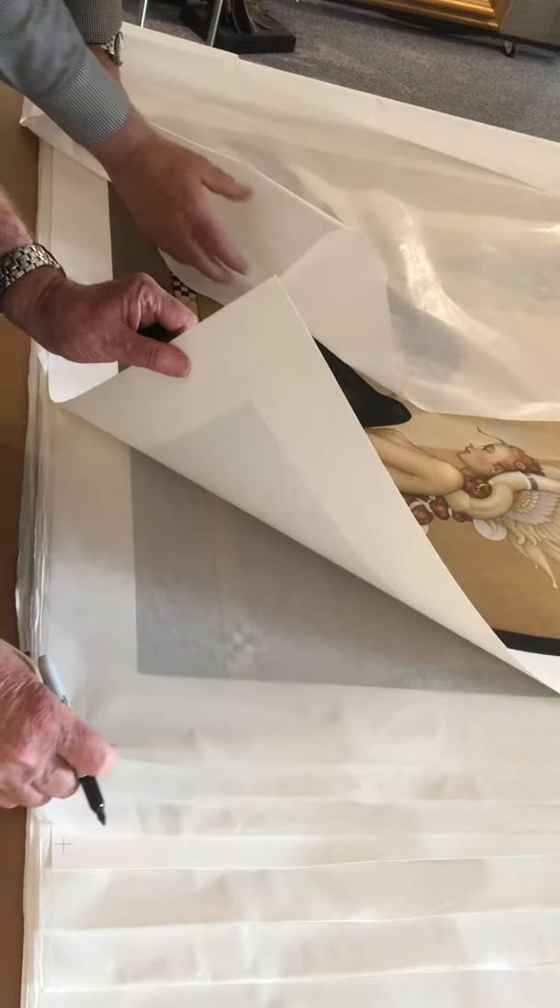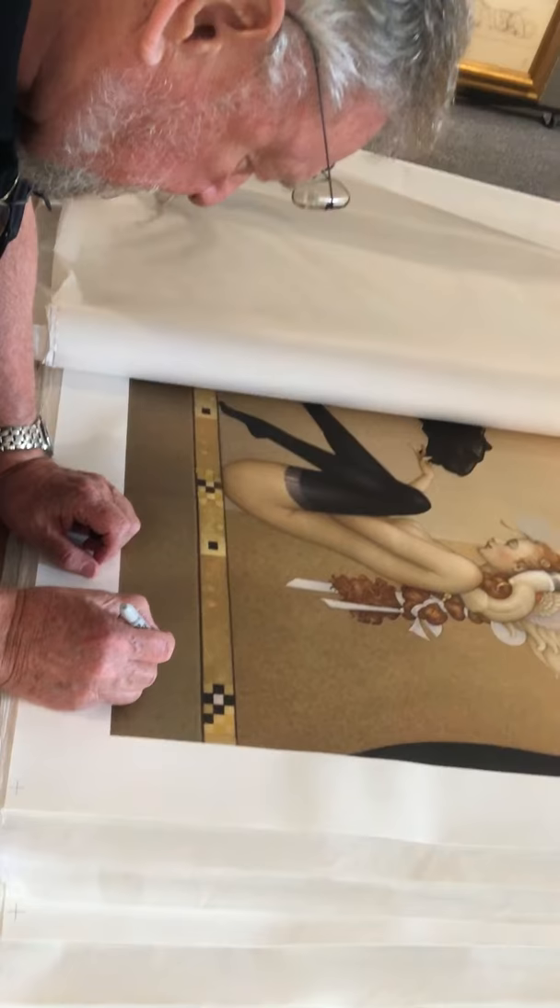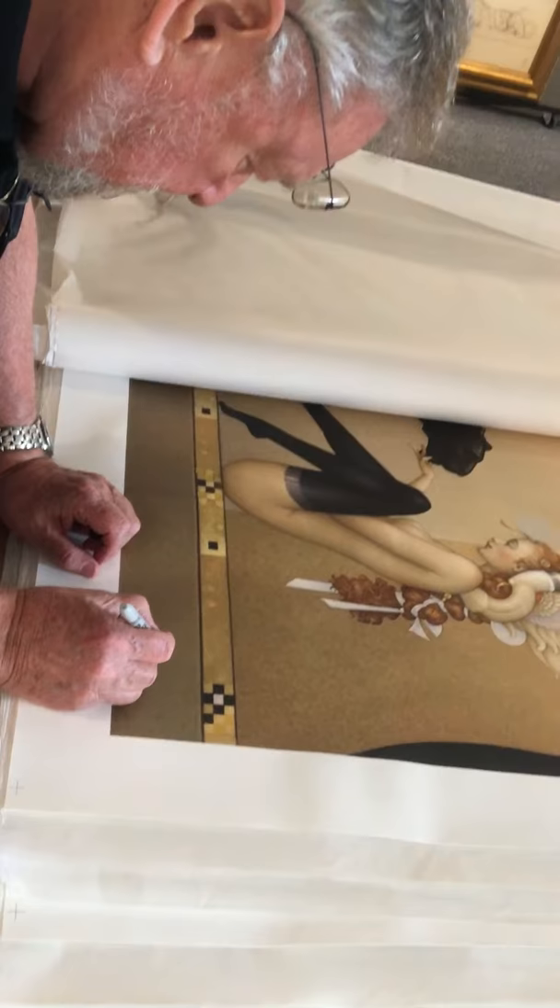We're here live with artist Michael Parks and his new Black Panther White Wings deluxe version with special paints. Can you tell us a little bit about the paints you used on this piece, Michael?